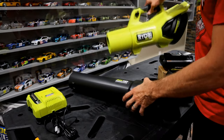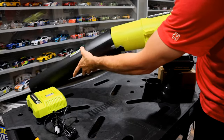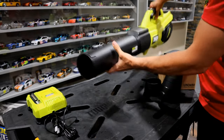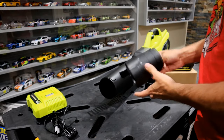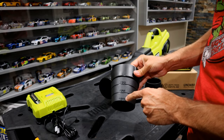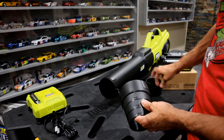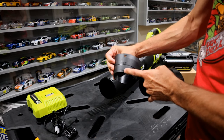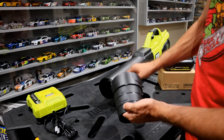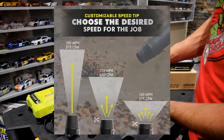To get this put together, all you need to do is slide this clip in like this and it'll snap into place. They give you two attachments, which are essentially different speed options. The tip on the end is 190 mph, then there's 175 and 160. They also give you another one that goes to 175.